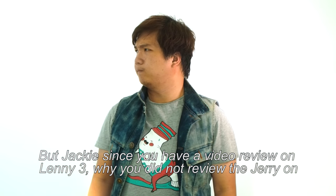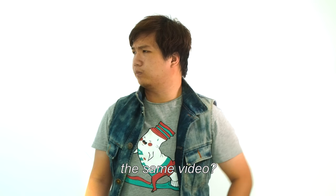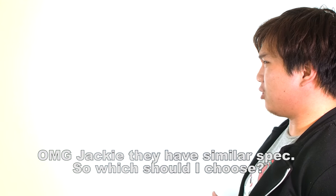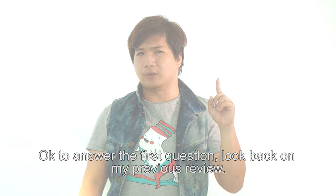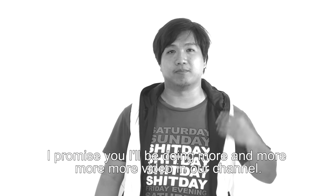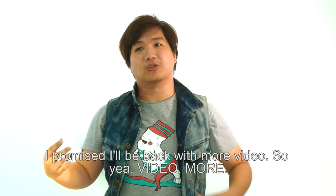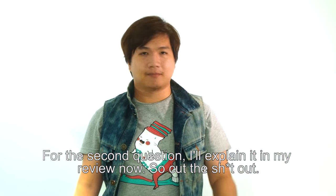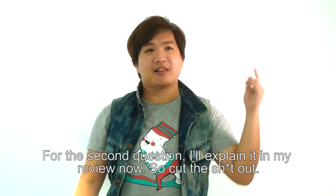Since I already have a video review on the Lenny 3, why not review the Jerry on the same video? They have similar specs, so which should you choose? To answer that, let's get into the review right now.